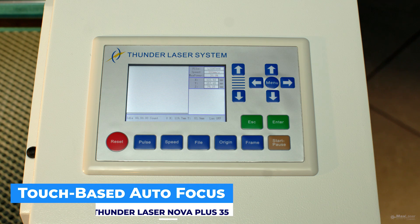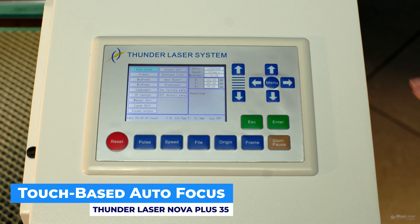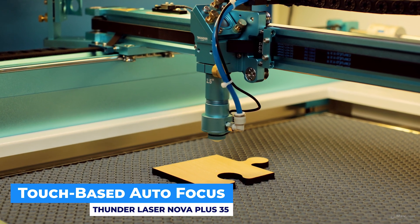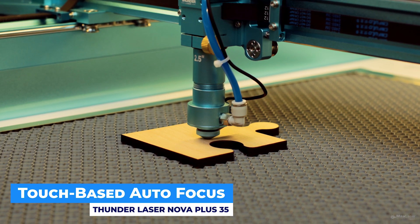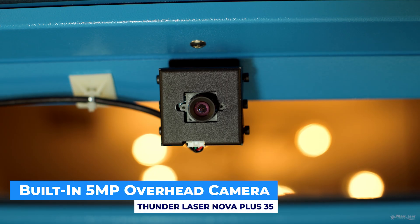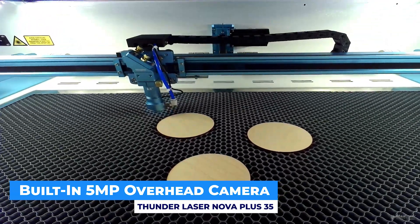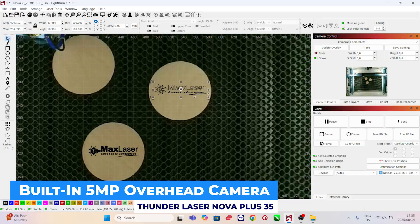Touch-based autofocus delivers accurate focusing with a single tap, even on transparent or uneven surfaces. The built-in 5-megapixel overhead camera lets you see your entire bed in real time for perfect alignment, batch engraving, and material placement.